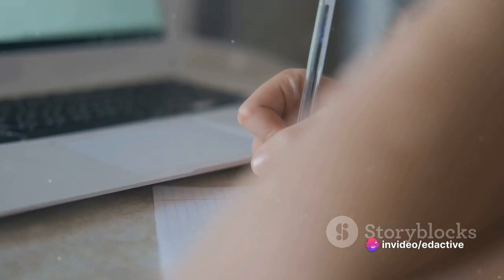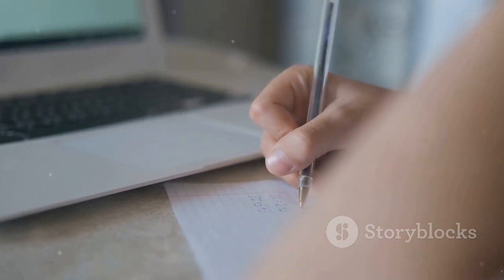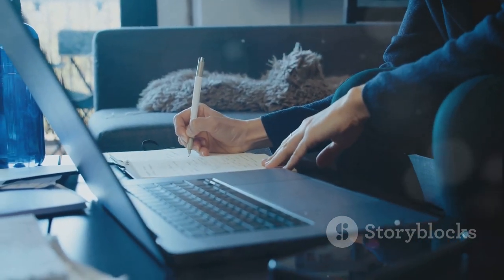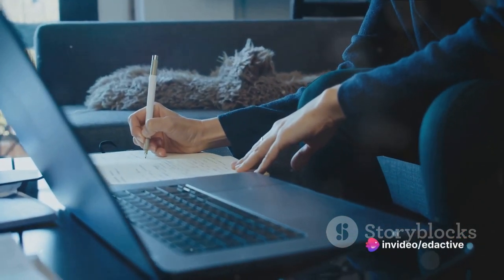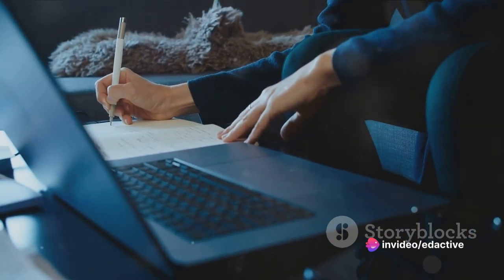Finally, it's time to put pen to paper or fingers to keyboard. Write from their perspective, keeping their experiences and feelings in mind. This is where you bring your character to life. It's okay if it feels a bit strange at first — with time and practice, it'll start to feel more natural.